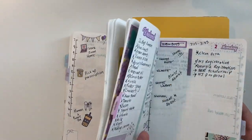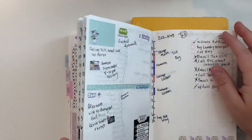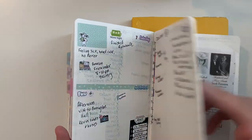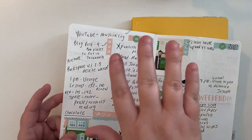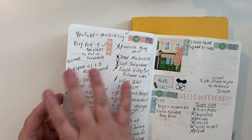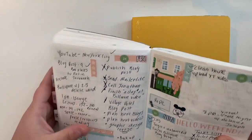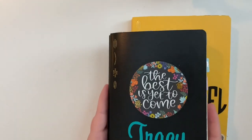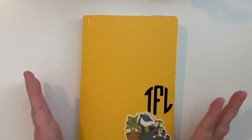But there were a lot of days where I just ran out of space. Here's a good example where I had some lessons scheduled, and my to-do list just kind of overflowed and took over the whole page. What I found in the B6 size is that I've just been running out of space, so I'm going to be changing things up for the second half of 2020.